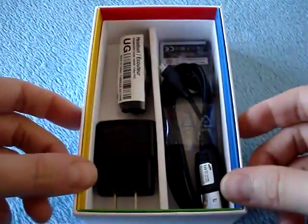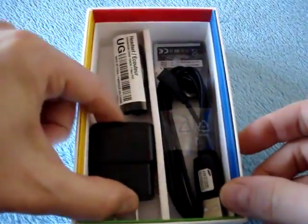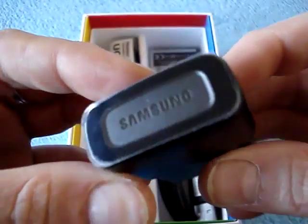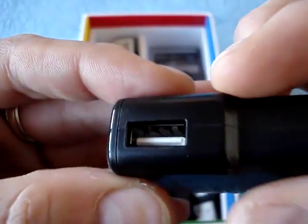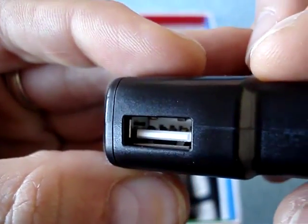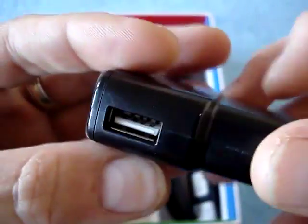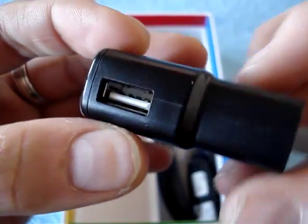Here's the interesting part. We've got a charger — standard US Samsung charger. There's a little sticker on top and the standard USB port on the side. Nothing new there. This is the same charger they supply with the other Galaxy S phones.